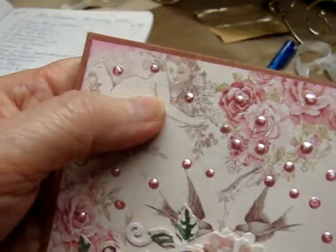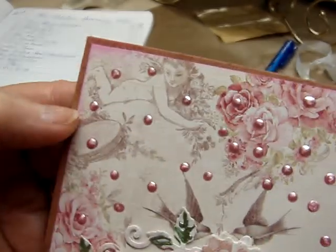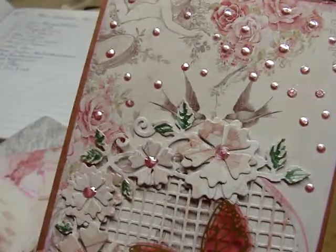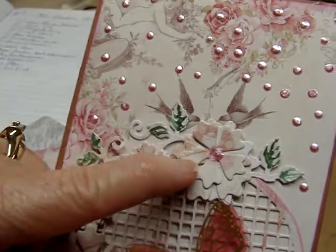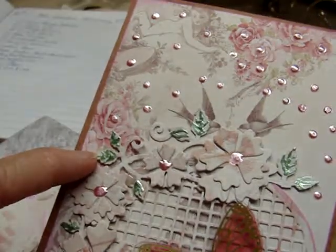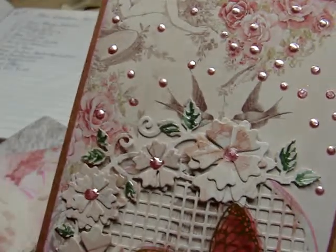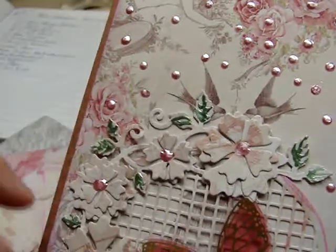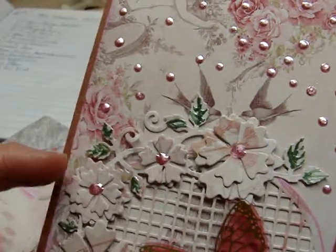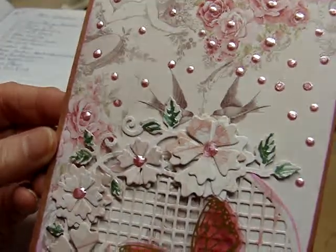Oh, look up here — you see that figure of a child? That is so pretty. And then she's got a vine of flowers here, and she's got some green Nouveau Drops or Liquid Pearls on the vine. And the flowers, she's triple layered those and she's put some pink Nouveau Drops in them.